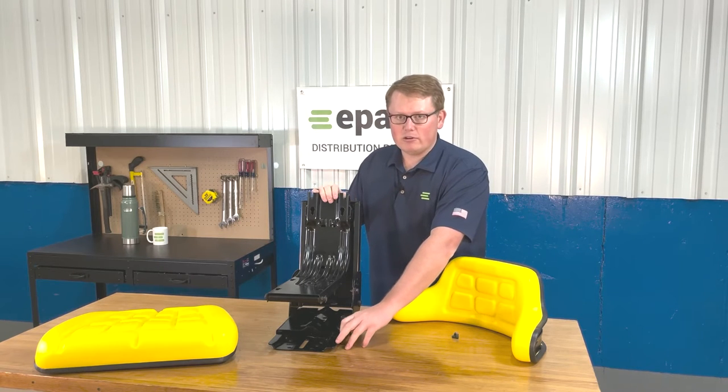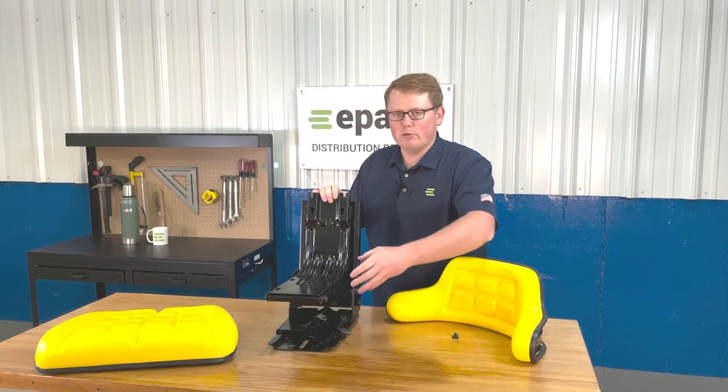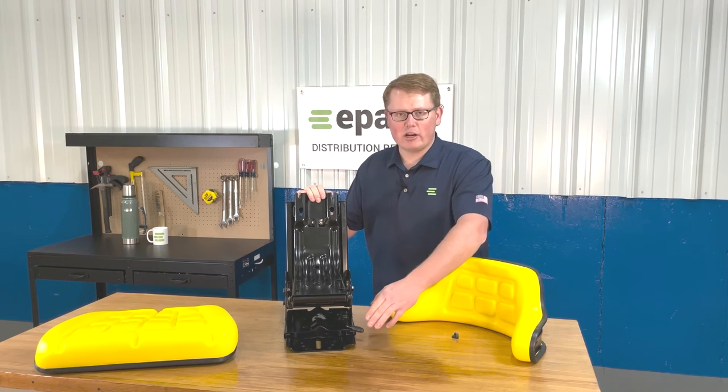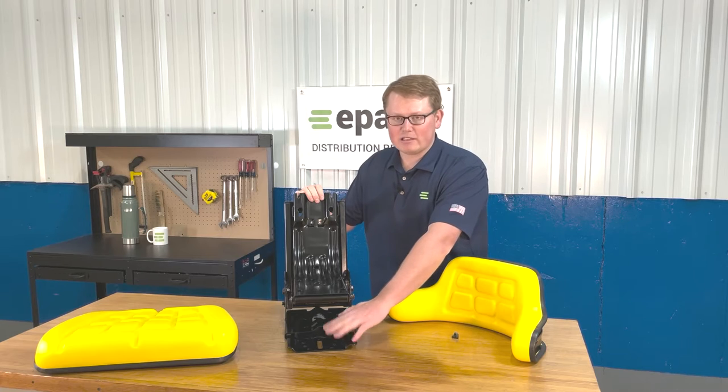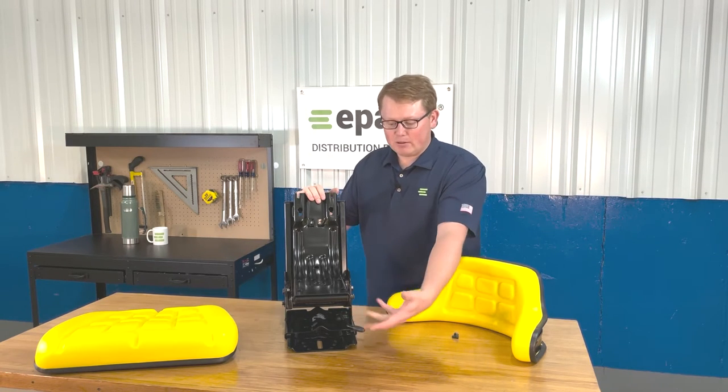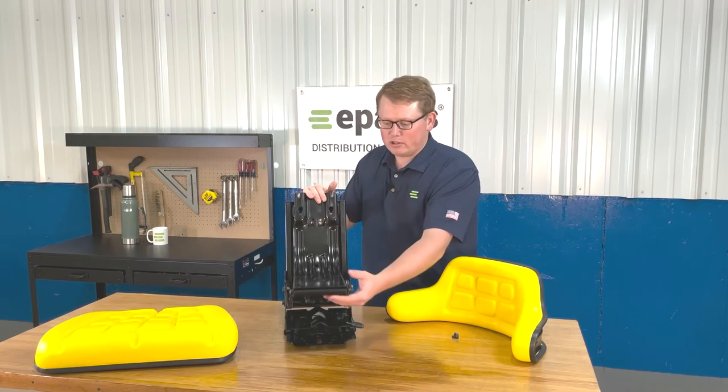On the bottom left side here, you'll see there's a slide track handle to move the seat forward and backward. A handy trick is it's really nice to use that slide track while installing the seat so you can access the front and rear mounting holes on the bottom side when installing the seat to your machine.